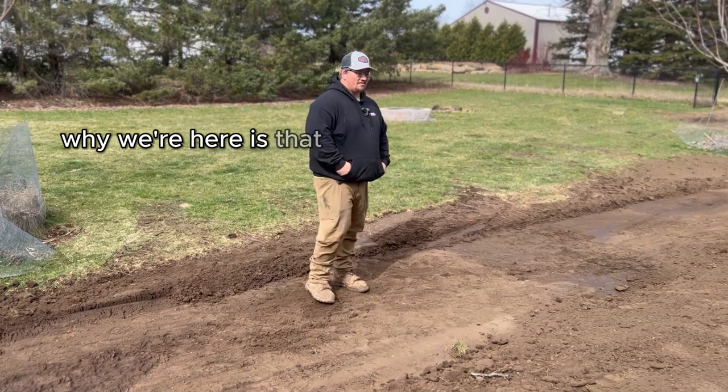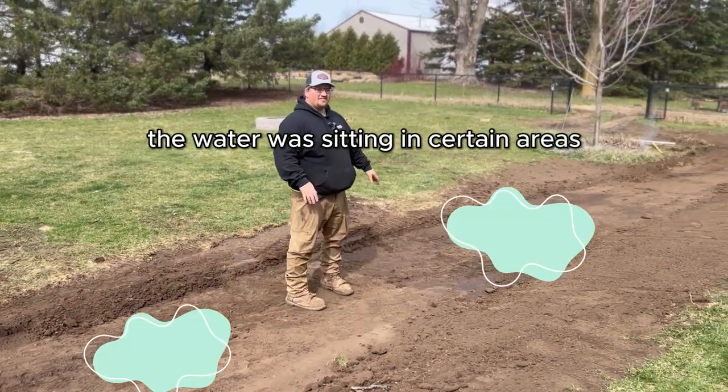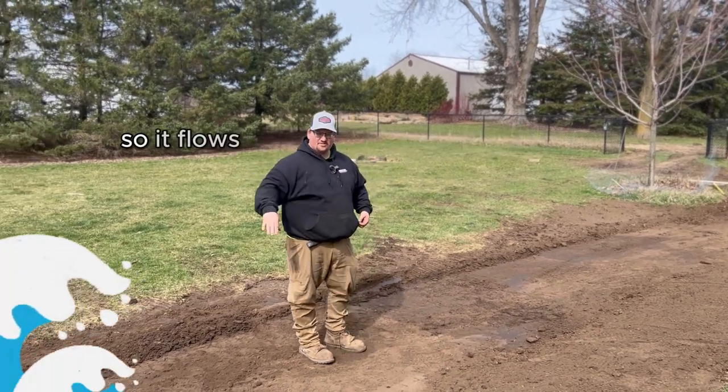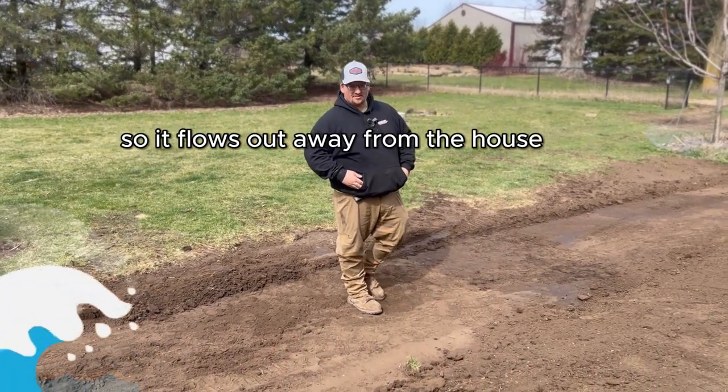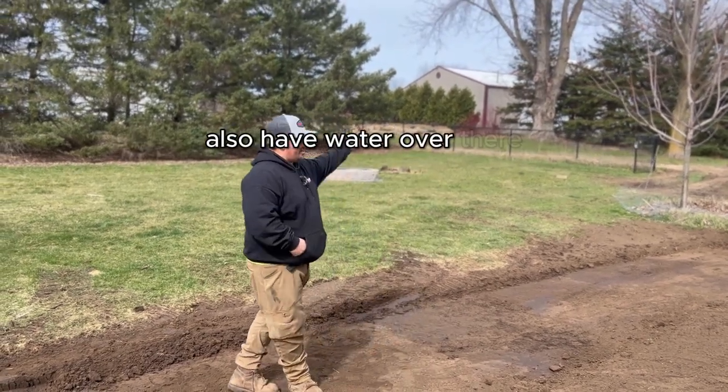So the initial problem why we're here is that all the water was building up in this area. The water was sitting in certain areas, so we're trying to make it so it flows out away from the house. Obviously you get all this water coming this way, and there's also water over there.